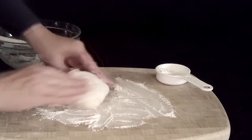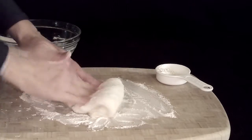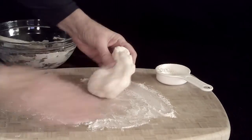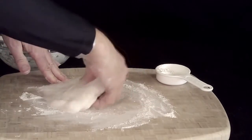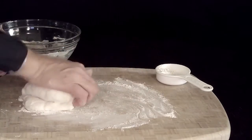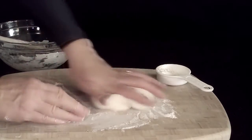To knead it, take the dough and press it, fold it over on itself, turn it, and keep repeating this process. Spread the flour underneath the dough and press, fold, turn — press, fold, turn — and just keep kneading it until it's smooth and silky.